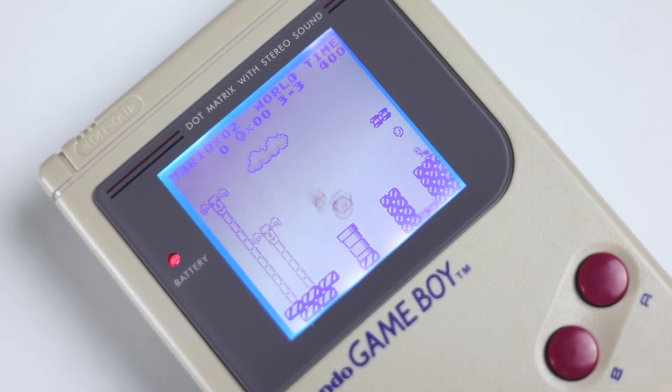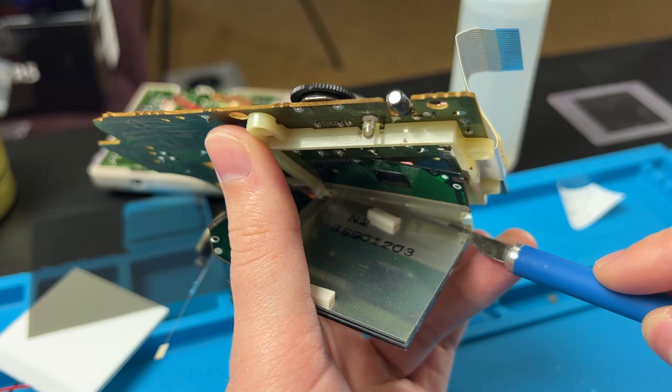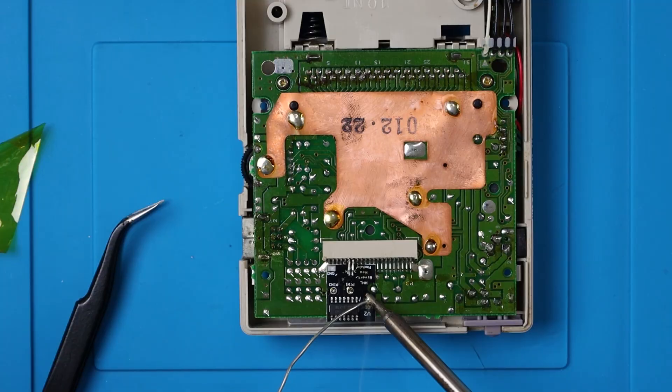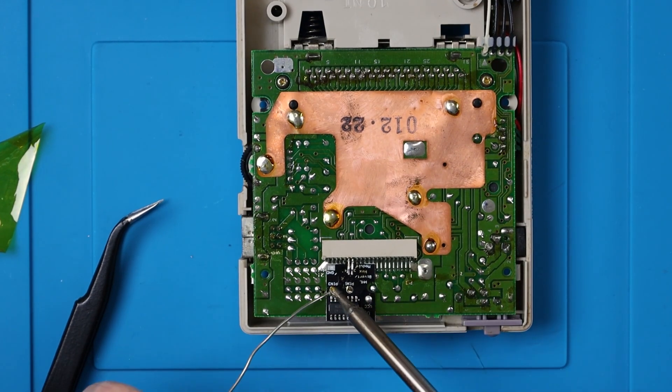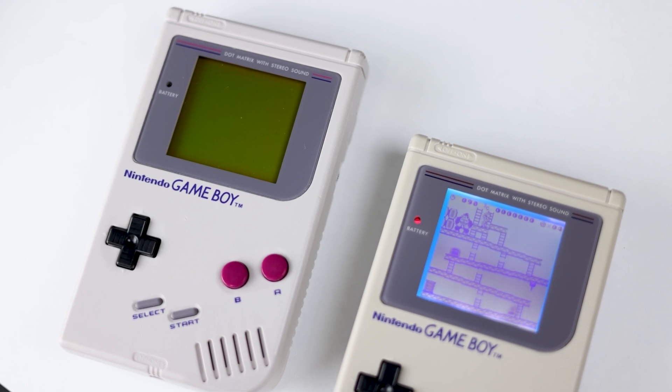If you've been modding Game Boys for a while, you're probably familiar with the Backlight and Bivert mod. For those who aren't, this is a relatively simple mod where you remove the old reflective polarization film and replace it with a new one and a diffused backlight. You can also solder this Bivert chip to get a much cleaner look. Essentially, this is what Nintendo should have done from the start in 1989.